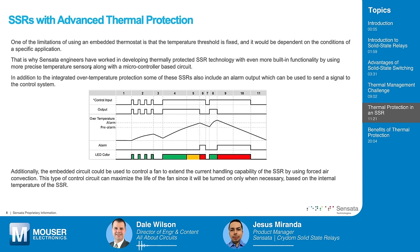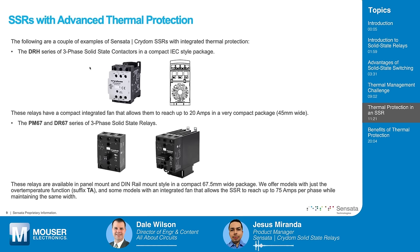You mentioned that unlike hard drives, SSRs aren't shrinking much relative to older EMRs, but you are putting a lot more capability into them. That's right — the fan is actually one way to make the SSR a little bit more compact while extending current capability. The drawback is that it adds some cost, but it helps maintain a certain device size while extending current handling capability. As semiconductors evolve and become more efficient, they will generate less heat, which will allow us to make smaller SSRs eventually.